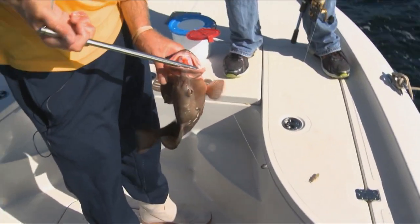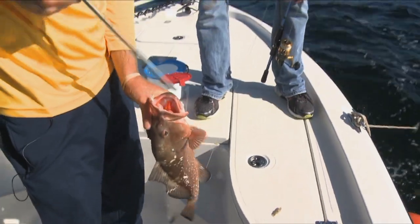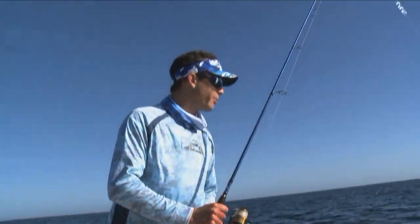Every single drop, we're getting a different fish, which is really cool. Just shows you the biodiversity out here on these ledges. There's all sorts. Little baby red gripper — see ya, buddy. Go back down to the bottom.